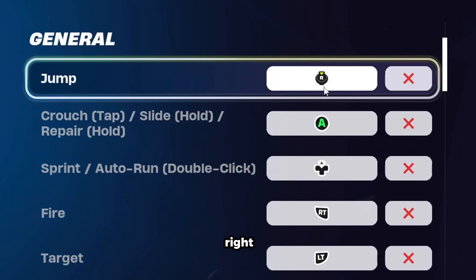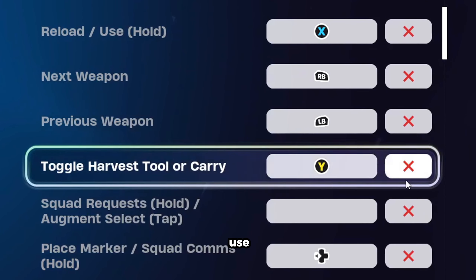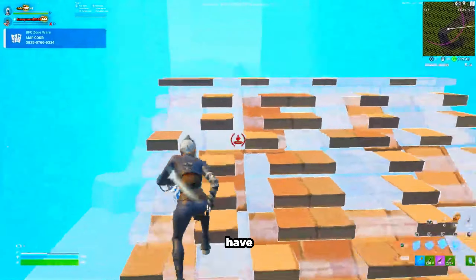So we're going to start off with right stick jump, A for crouch slide repair, and the top side of our D-pad for sprint. Then we're going to have X for reload slash use, and Y for toggle harvest tool. Afterwards, we're going to have switch mode on B. Similar to the PlayStation controllers, you definitely want to be blueprint editing to have optimal movement.